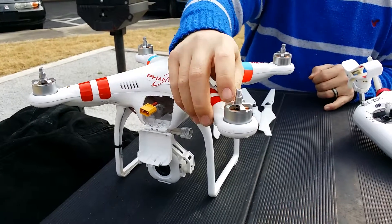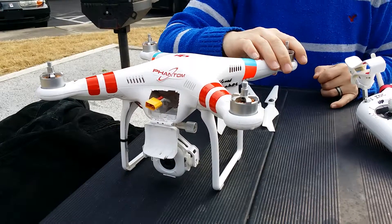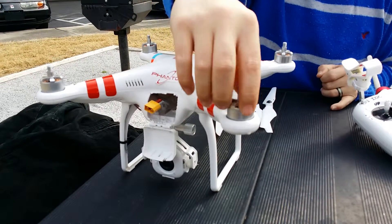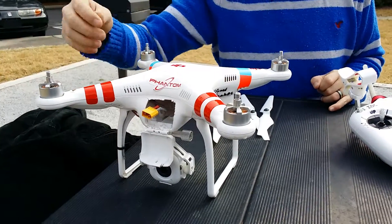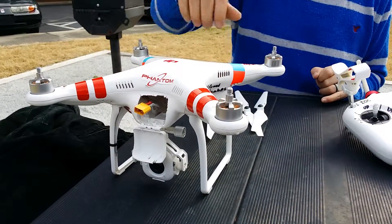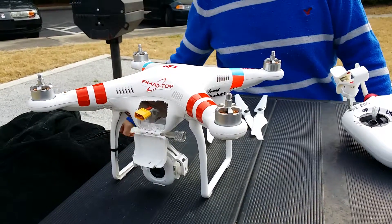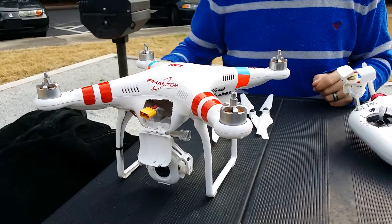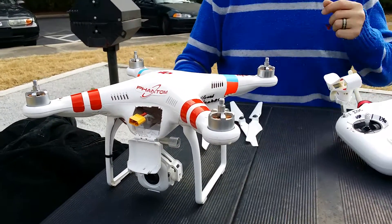The motors go M1, M2, M3, M4. M1 is a clockwise spinning motor, M2 is counterclockwise, M3 is clockwise spinning, and M4 is counterclockwise spinning. Every one of the clockwise spinning motors has reverse threads on it, and I will show you why it has that in just a second.